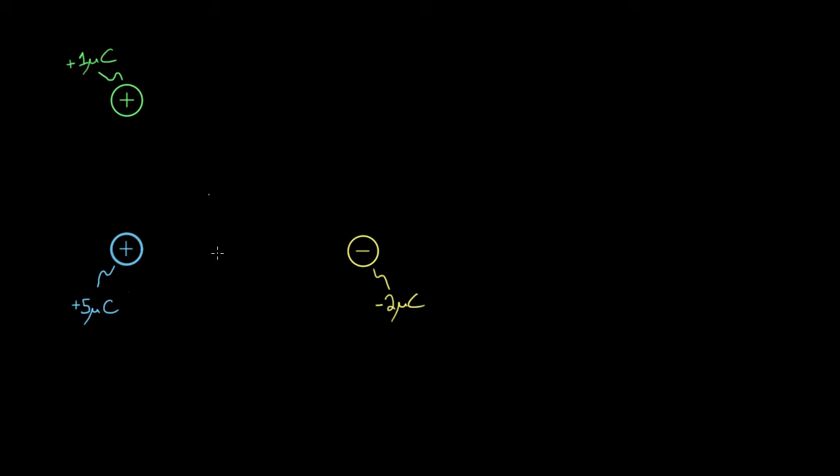Imagine you had three charges sitting next to each other, but they're fixed in place — bolted down or secured so we're not going to let them move. We know the values of the charges: a positive one microcoulomb charge, a positive five microcoulomb charge, and a negative two microcoulomb charge. A question often asked in this type of scenario is, if we know the distances between the charges, what's the total electric potential at some point — let's choose this empty corner, point P.